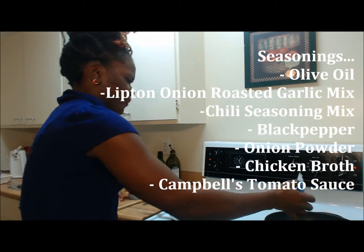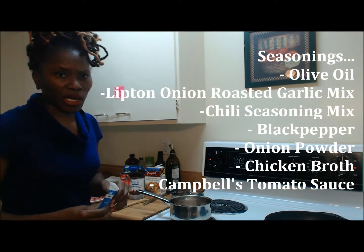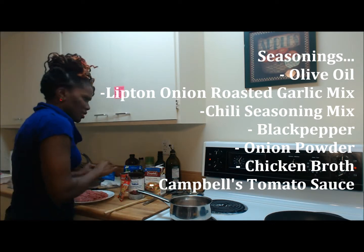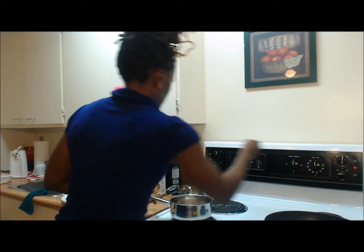I'm just going to put a little bit of this seasoning in here for the ground turkey — just a little bit in there. I'm going to turn the heat down a little bit for both pots.